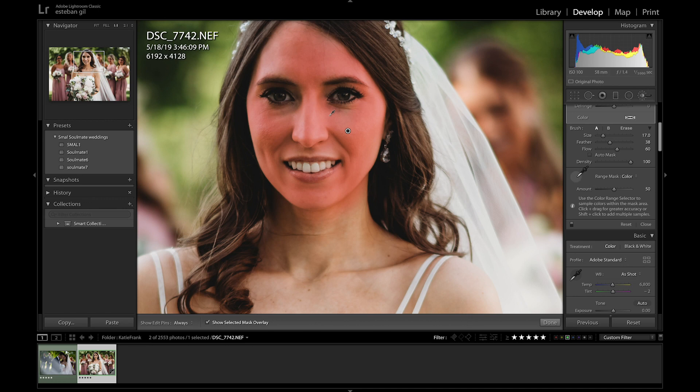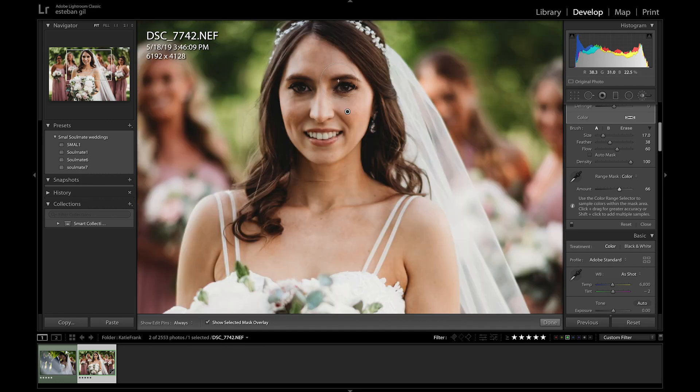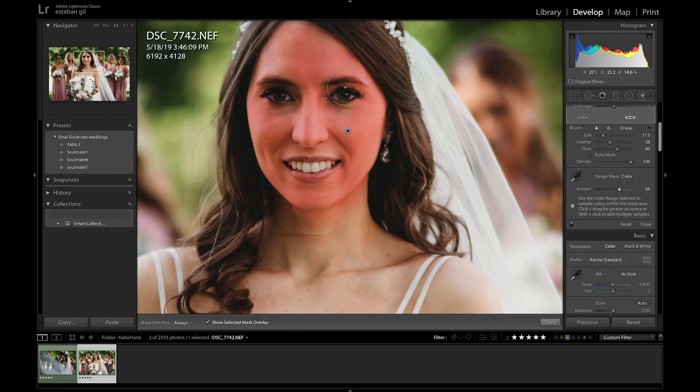Once you do that, you can change the strength — go to Amount anywhere from zero to a hundred, and you can tell it's only going to affect the areas you selected. I think 50 is pretty good; you could even go to 60 if you want to get a little bit closer to the skin you're selecting. But once you go into the 60s you can actually tell it's affecting the eyes a little bit, so I think 50 is a pretty good number for this.